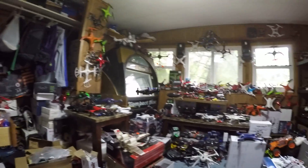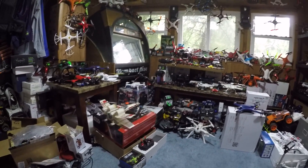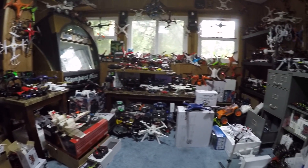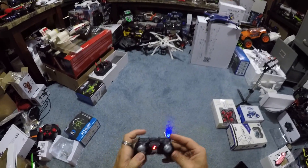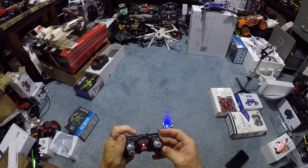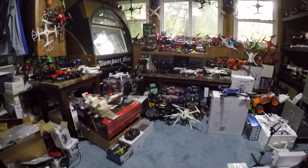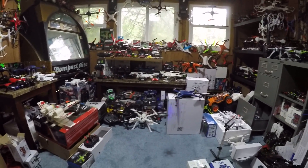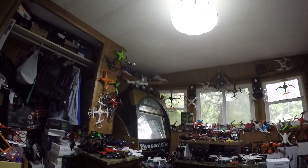This is a zippy drone. It's leaning hard that way. Let's try to bring this back. Bamzooka. Right trim. Now let's try it. It's still going that way. Easy there, buddy. Super zippy.